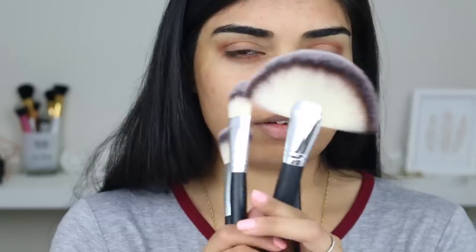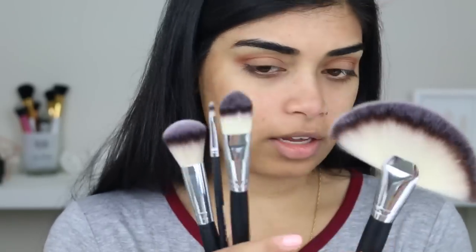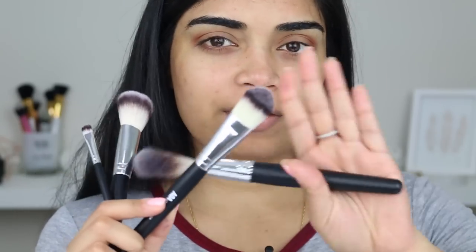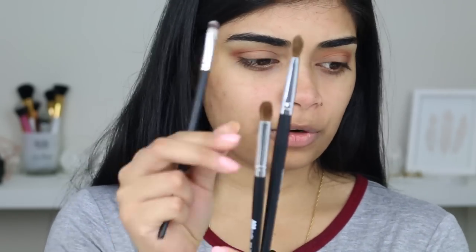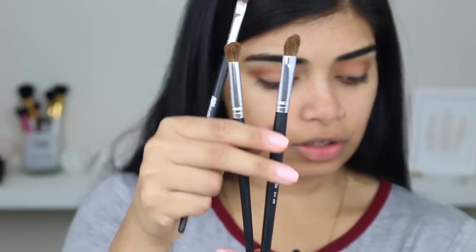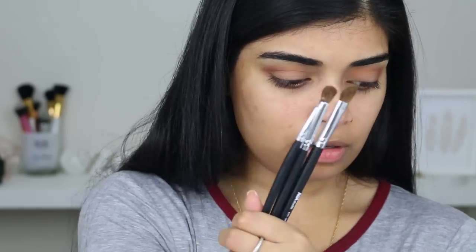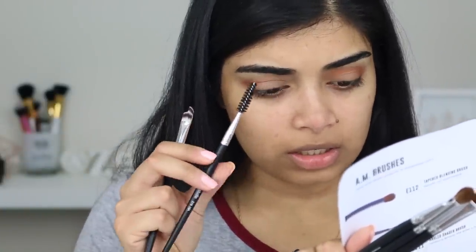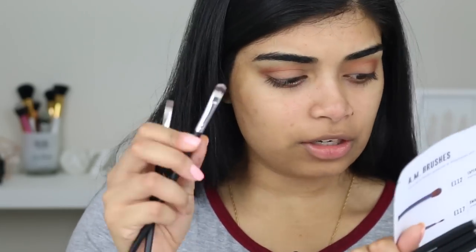Let me mention the brushes I got. I have a large fan brush, a blush brush which I'd probably use for contouring, a flat foundation brush, an angled shader brush, a tapered blending brush, a small eyeliner brush — not bad for a dollar — a precise concealer brush, an angled brow brush, a spoolie, a flat shader brush, and a concealer brush. So we're pretty much set for a full face.